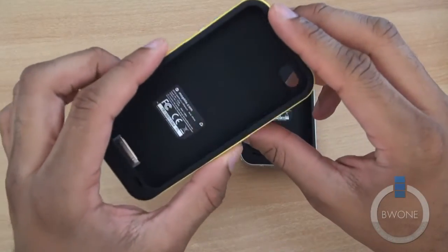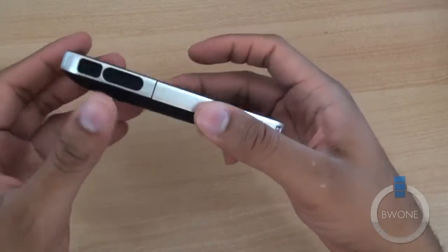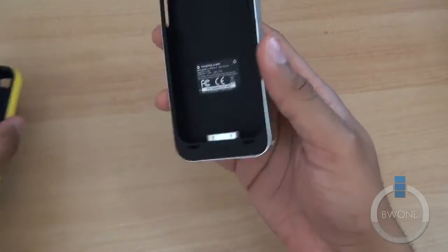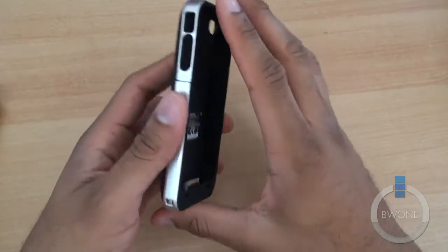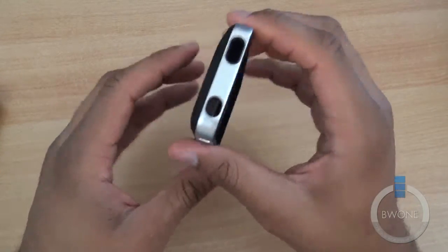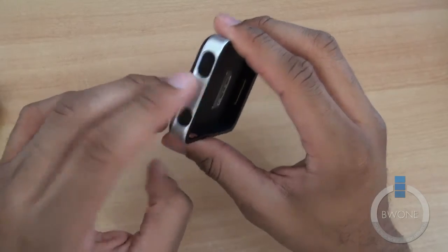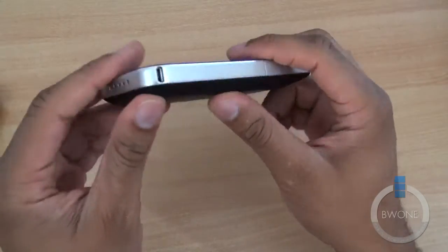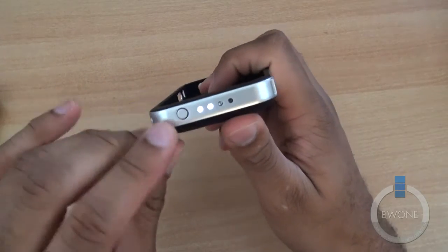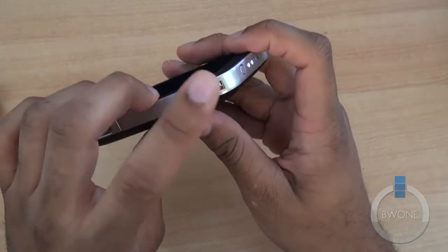The Plus comes with a 2,000 mAh battery. The Juice Pack Air is a little bit lighter and thinner than the Plus, and comes with a 1,500 mAh battery. Instead of physical buttons for the volume, the Air just has slots there, and similarly just a slot for the power button rather than a physical one.